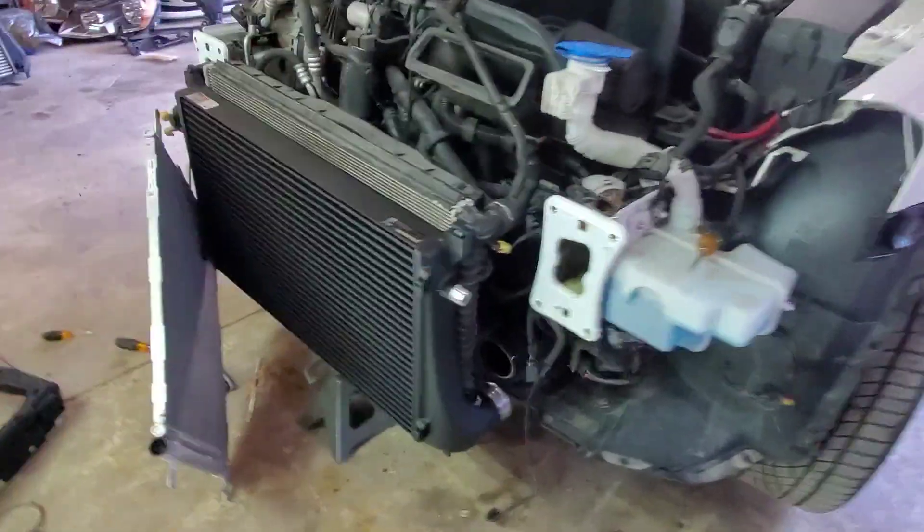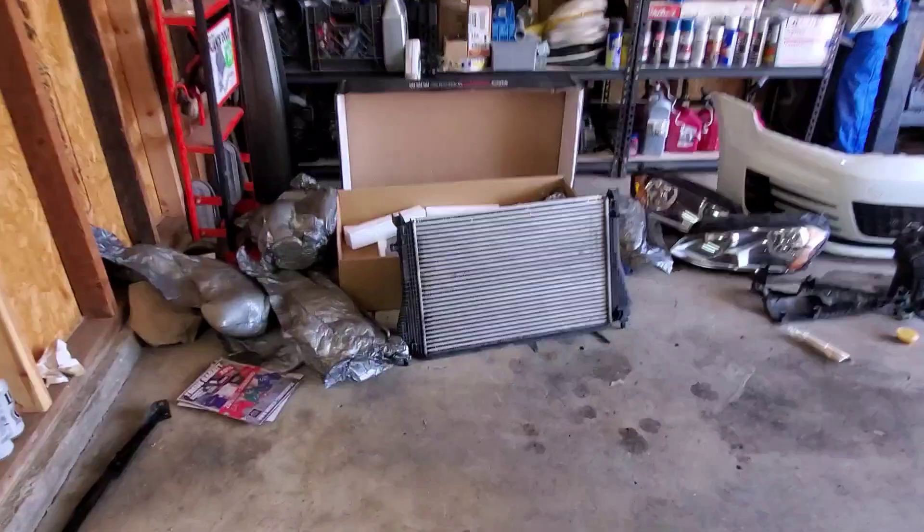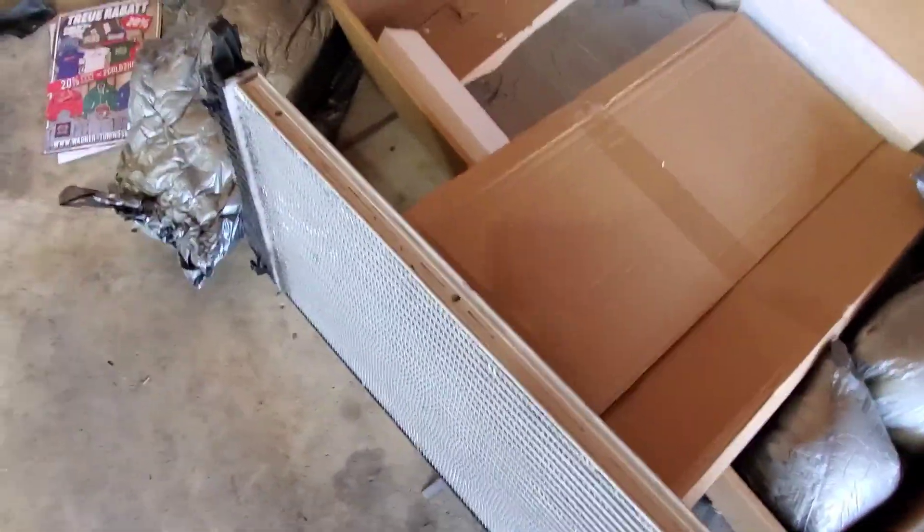A little bit of a difference right there — the big black new unit versus the OEM intercooler. Quite a size difference.